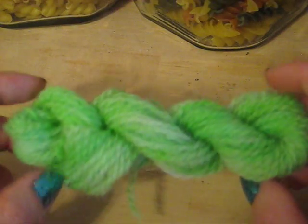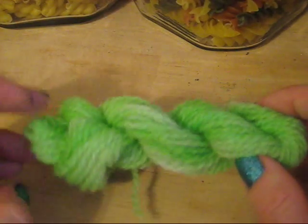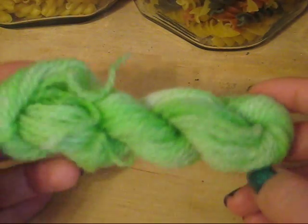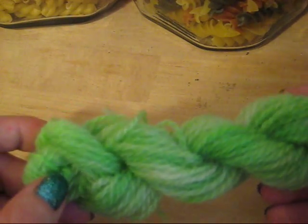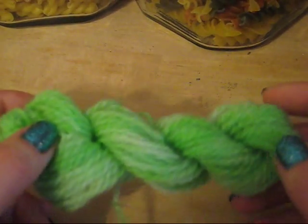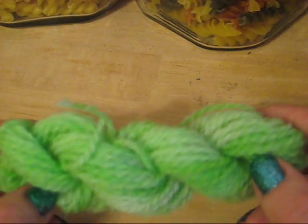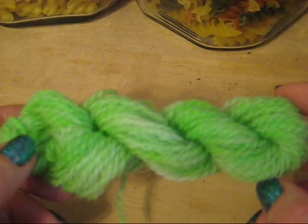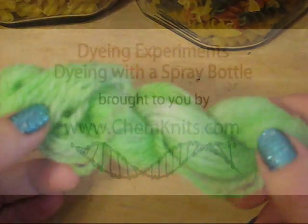So here we have it — our mini skein of yarn that we dyed using a spray bottle to apply the dye. There's some beautiful variation of color which gives this a very hand-dyed feel and almost even a kettle-dyed feel without using a kettle. I think sometime in the future I might try using the spray bottle on a larger skein and using it to apply more than one color. I am Rebecca from ChemKnits and I hope that you enjoyed this dyeing experiment.